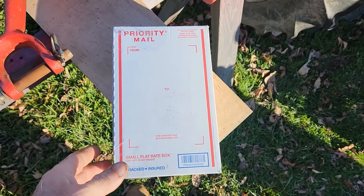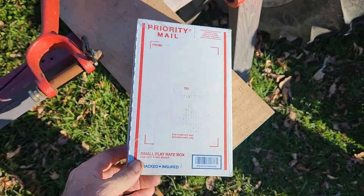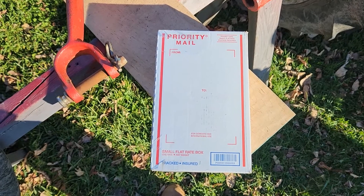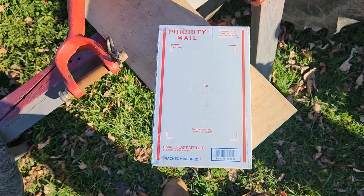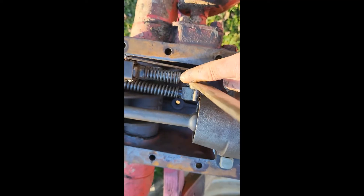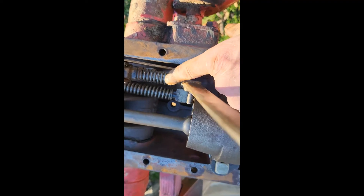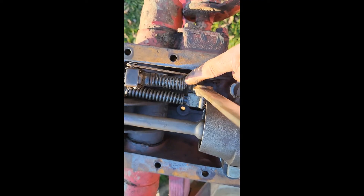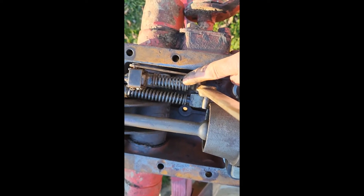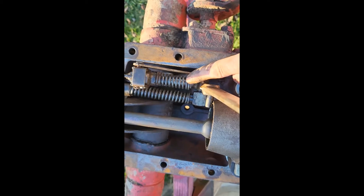It's a little after three and I just got my package in the mail for the spring, so I'm going to get it put on and get this top lid back together. This was the spring that was broke — I've got a replacement, so all I need to do now is put the gasket on and I can put the top lid back on.